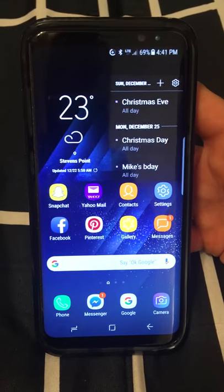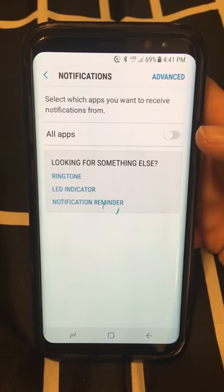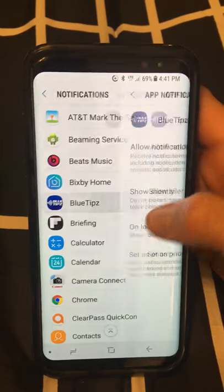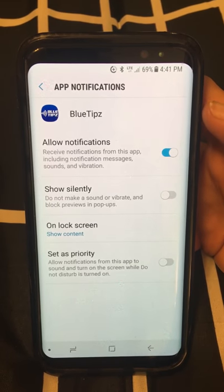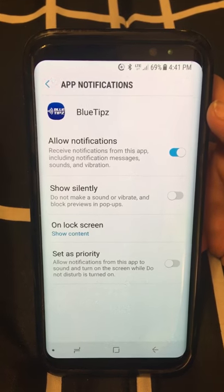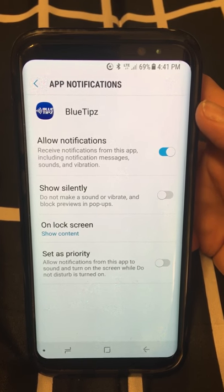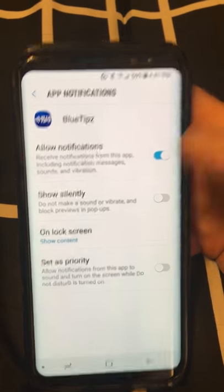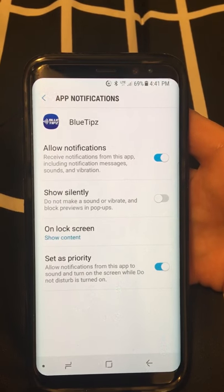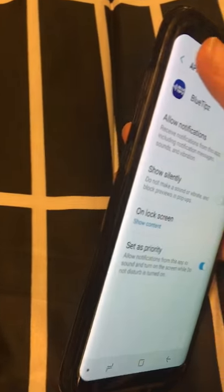Now we'll go into the settings. Click into Settings, then Notifications, and go down to BlueTipz. We definitely want to allow notifications, so make sure that's turned on. For 'show silently' and 'do not make a sound,' leave those turned off. At the bottom, set as priority — we want to turn that on — and then 'unlock screen, show content.' That's the one setting we'd change there.